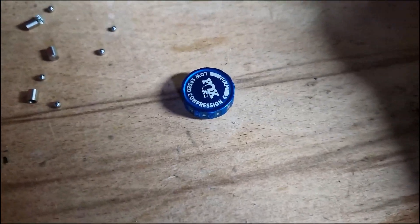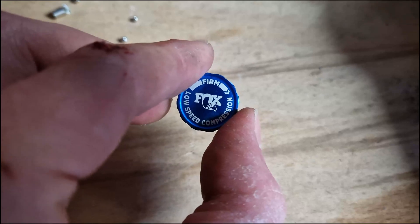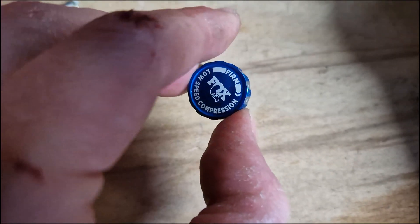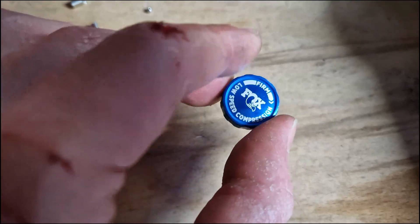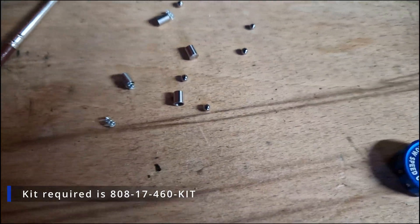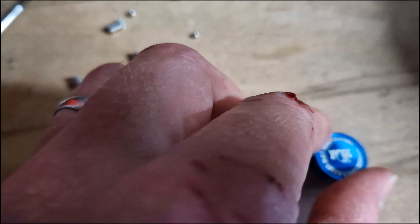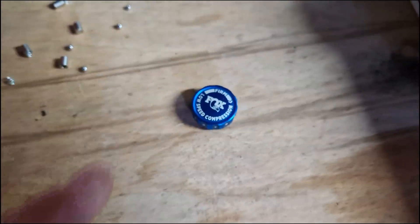In order to upgrade the Float X to add low speed compression, it makes it the same as the Performance Elite or the factory version. You get this little dial, and these tiny little pins and bearings, which basically control the turning and keep it locked in place.